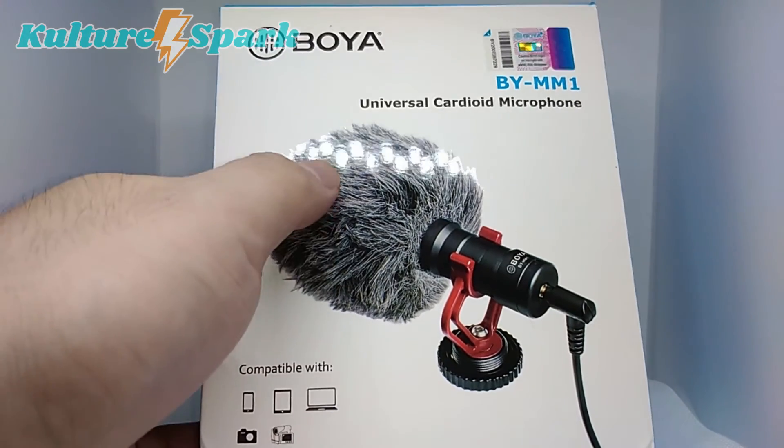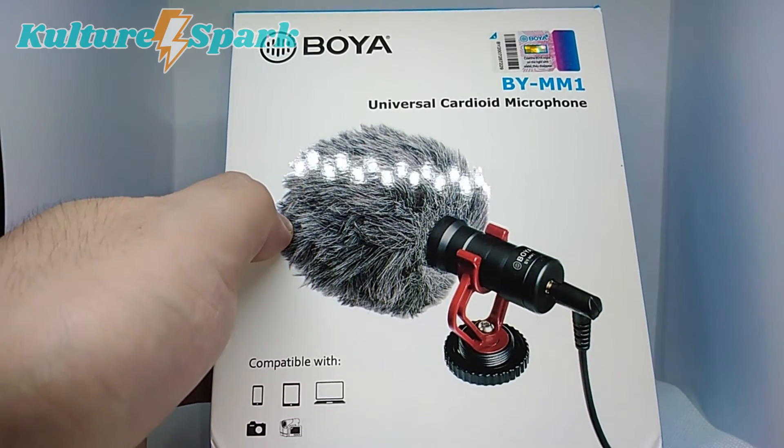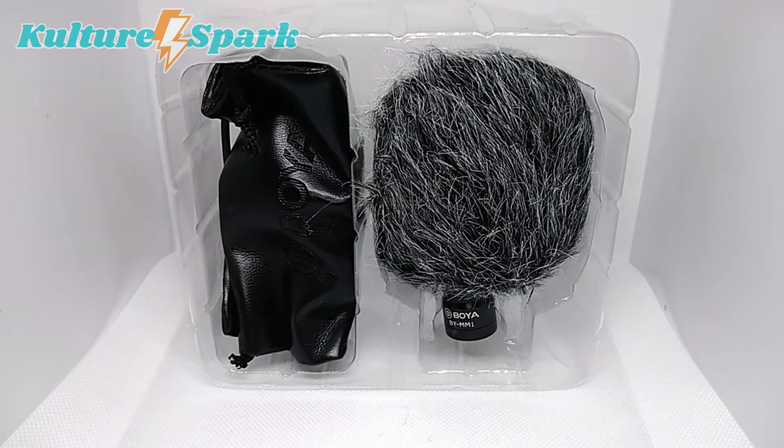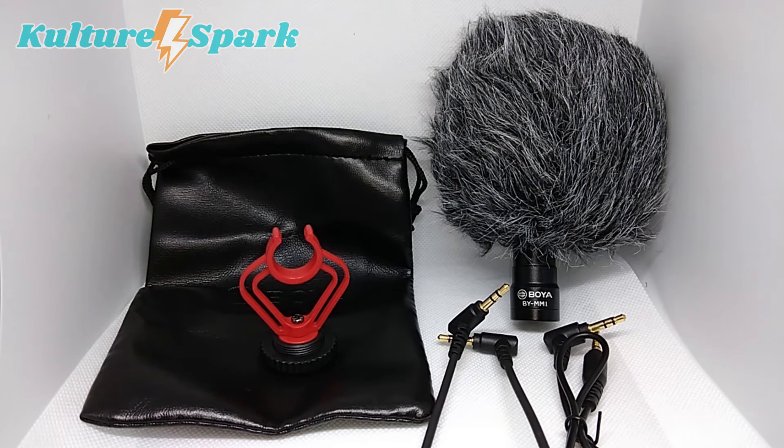As you can see from the picture it does include this furry windshield. Let's go ahead and crack this thing open and take a look. So these are the contents of the box — there's your microphone right there, together with the fluffy windshield to cancel background noise, especially if the location is a bit windy. Based on what I read in the instructions, this is a plug-and-play microphone. We're going to go ahead and test that out in a bit and compare if the sound quality is much better than the current earphones I'm using right now.